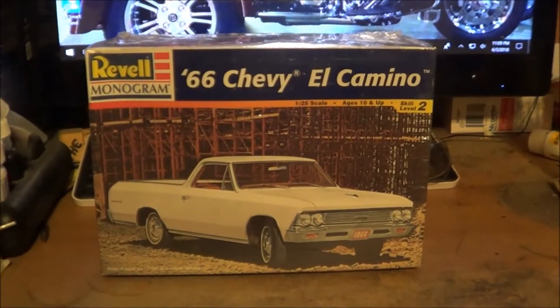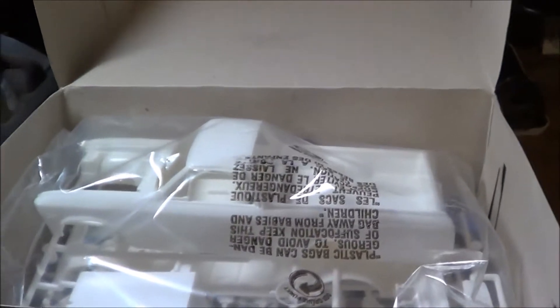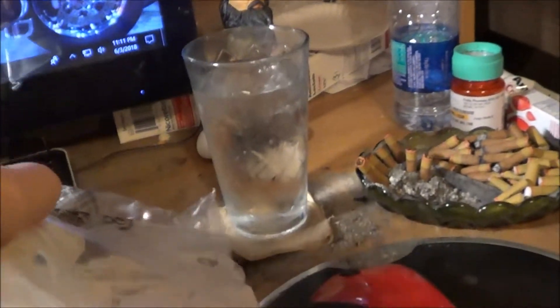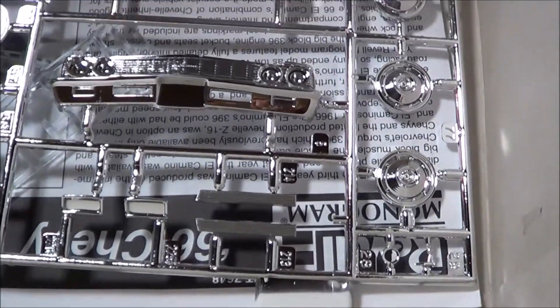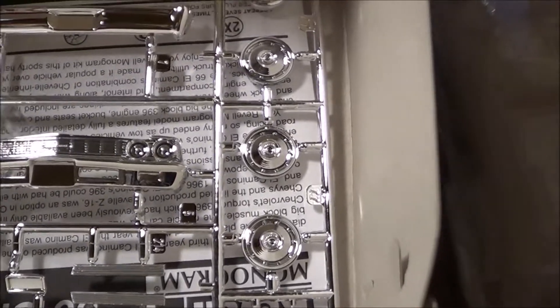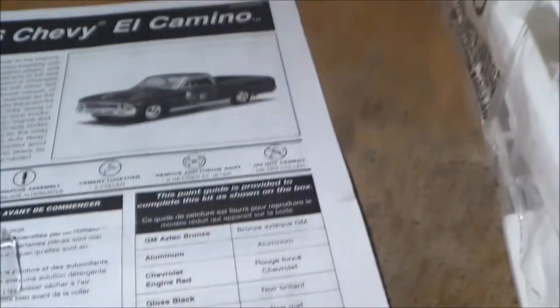Let me turn a little light on the subject here. Looks like it's all gonna come out in one bag. This is gonna be a pretty much bone stock example. It does have the big block — pretty nice looking chrome. Let me get a look at the directions. I'll bring you right back once I get these open.